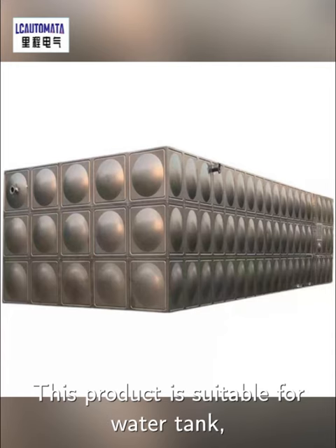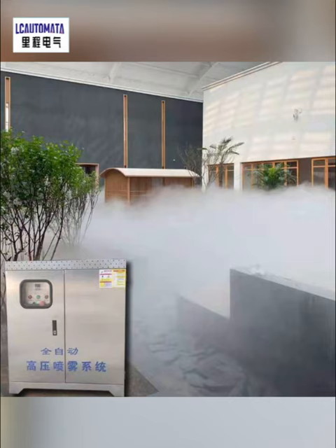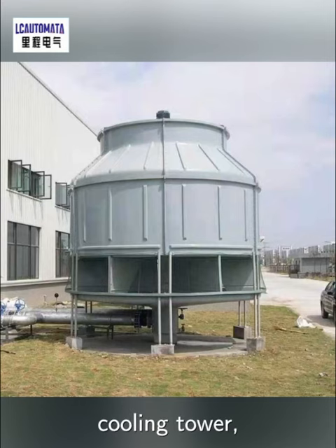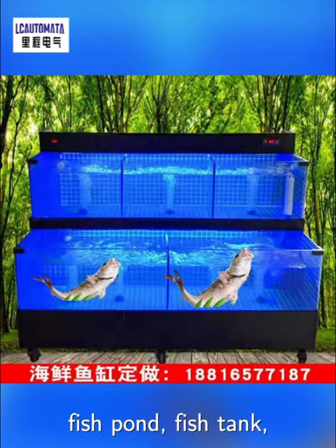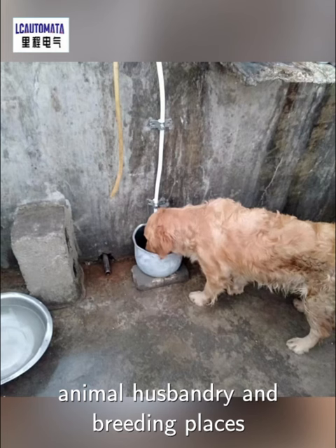This product is suitable for water tank, water tower, solar water heater, atomization equipment, air cooler, cooling tower, kitchen water storage, fish pond, fish tank, animal house pantry, and breeding places.